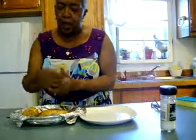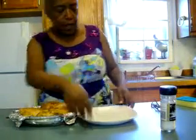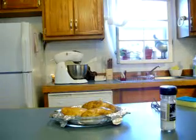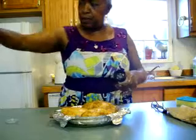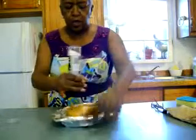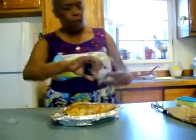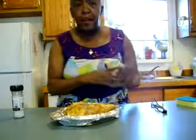Since I already have my oven on, I want to take advantage of that and put these in the oven as well. Now I'm going to get my salt shaker and generously just put salt all over my potatoes.